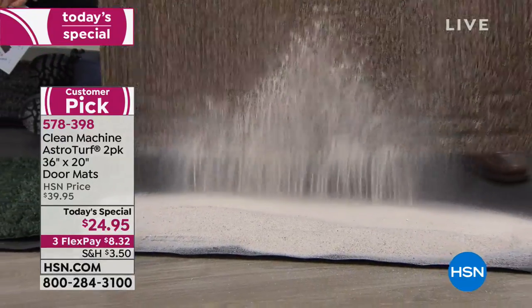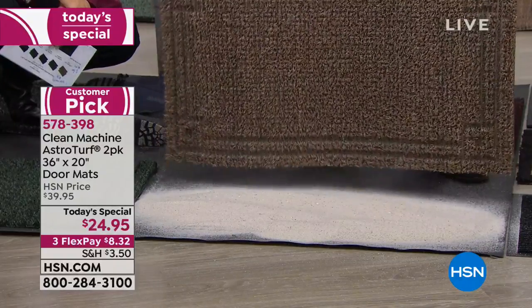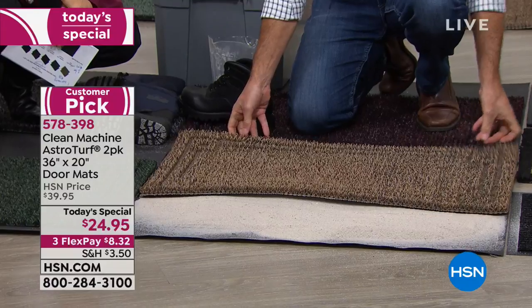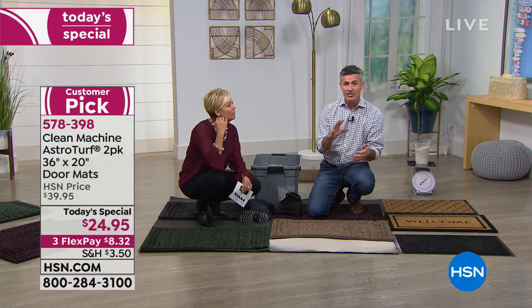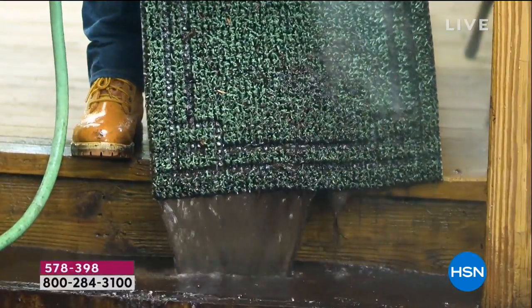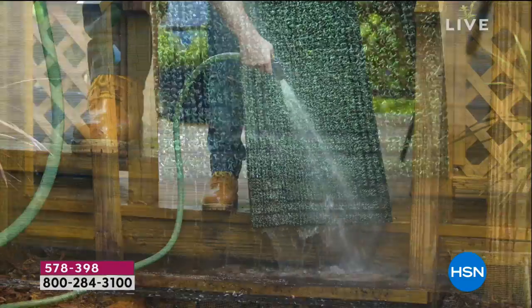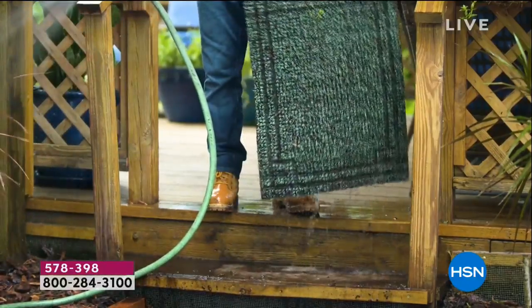You don't have to throw this mat away — I'm shaking it clean. Shaking dry material out is really easy. For mud and dirt, same thing — you can rinse it out. Look at the amount of dirt pouring off the bottom. It's done a great job; rinse it out and that's a brand new mat. This is real AstroTurf.